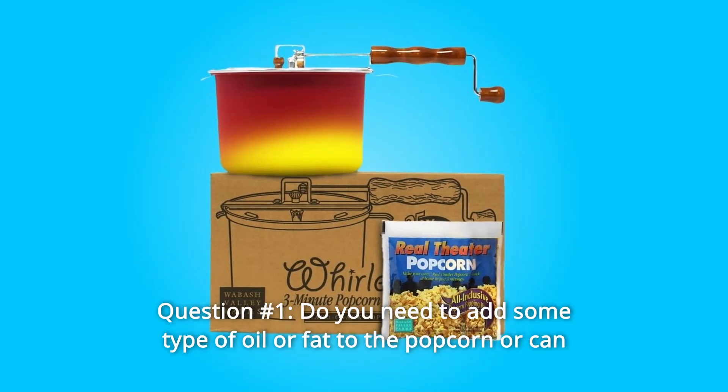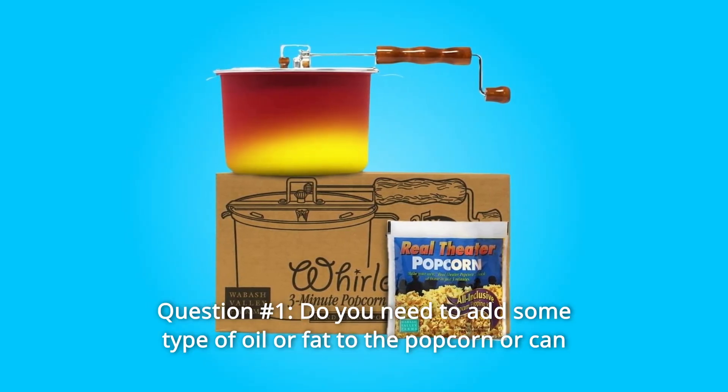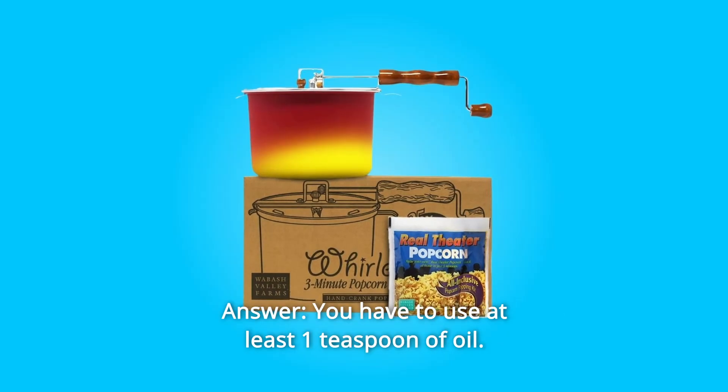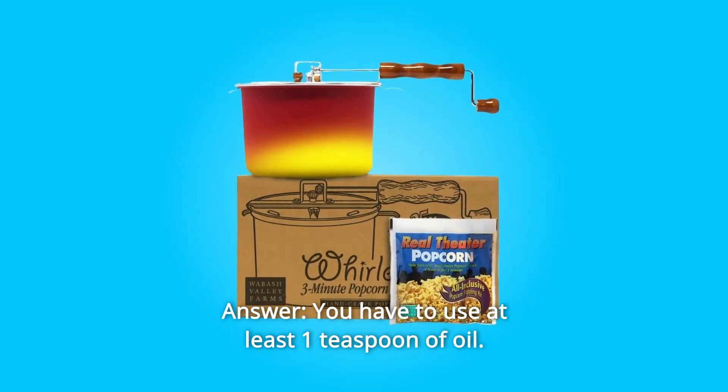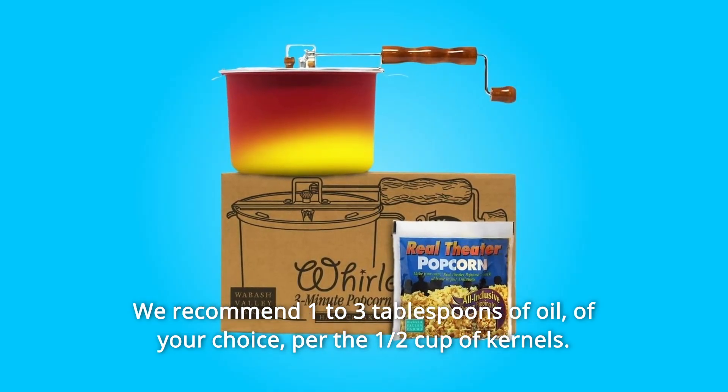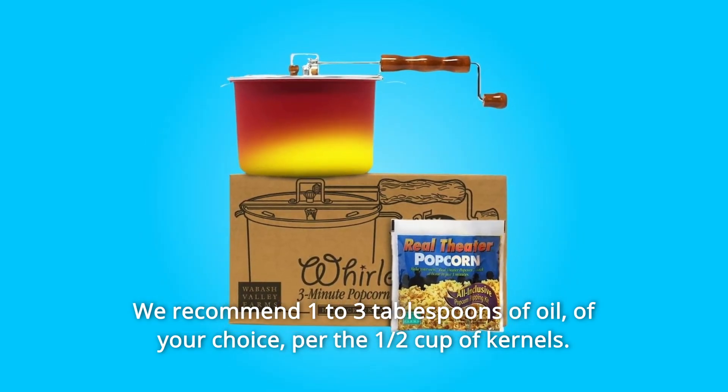Some common questions. Question 1: Do you need to add some type of oil or fat to the popcorn, or can you just pop the corn with only salt? Answer: You have to use at least one teaspoon of oil. We recommend one to three tablespoons of oil of your choice per half cup of kernels.